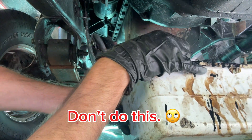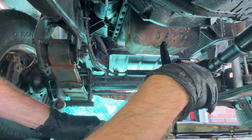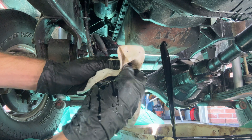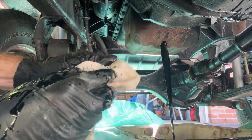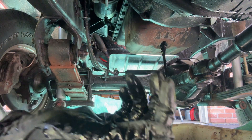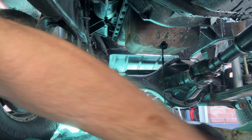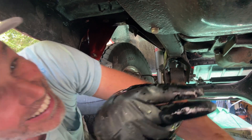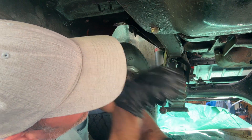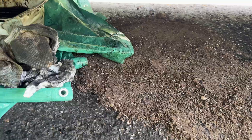Whoa — oh no. That sucks. Alright, now that I've cleaned up after that — of course it missed the tarp and went all over the asphalt.